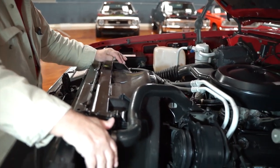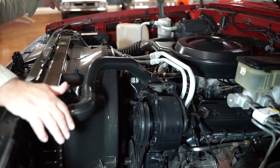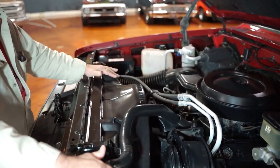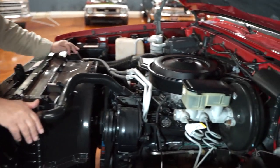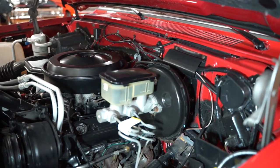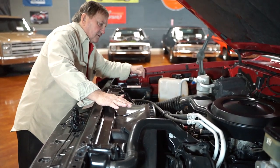No one's removed the smog pump — it's still hooked up and functional on this engine. It does have factory air conditioning. Someone's just put a brand new battery in it. It has power steering, power disc brakes in the front. The whole engine is just the way it came from the factory.